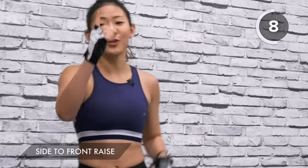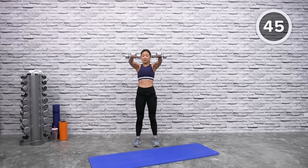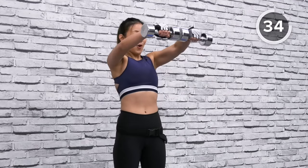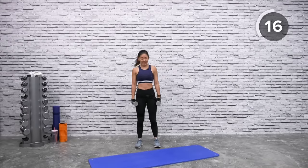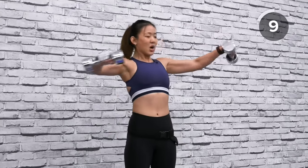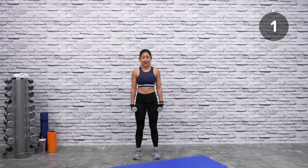Side to front raise — still working on your shoulders, upper body, and triceps. Grab both dumbbells, raise them to your side and immediately draw them to the front, then out to the side and back down. Nice and controlled. Suck your belly in, engage your core, and really use your shoulders as well as your chest muscles and upper back.